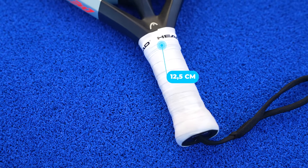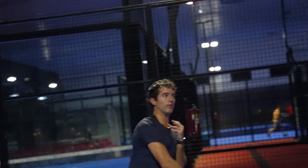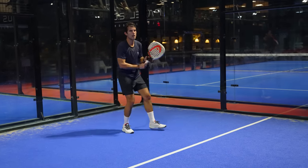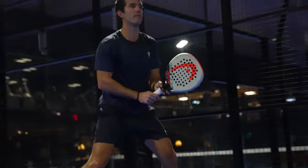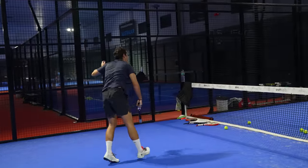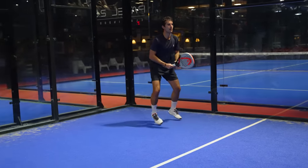If they increase the grip size to 14 centimeters like Babolat, this racket would become too head heavy. I feel very comfortable with it both on defense and when I need to add speed to a volley, a vibora, or a smash. The ball gets so much speed — it's as simple as that. So this is simply my favorite attack racket of this season. All this is a personal opinion, so probably someone has tried this racket and didn't like it. But honestly, I feel it's made for me.